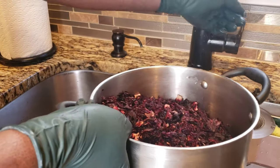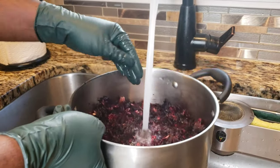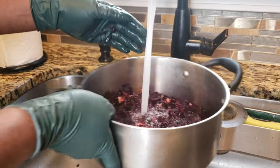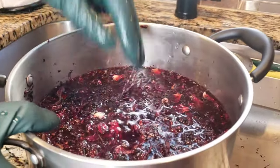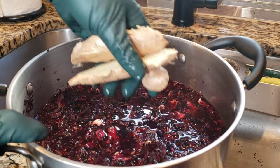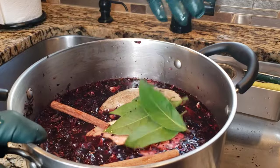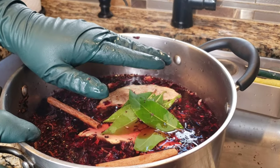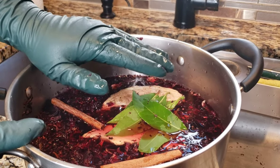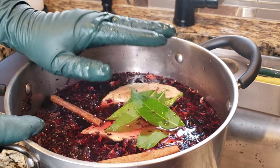Water — usually we don't measure. You put the water in and when it's a little bit over the sorrel, it's good. Then you put your ginger, cinnamon stick, and bay leaf. Then we're gonna put this on the stove, bring it to a boil, boil it for three minutes, then turn the flame off and let it cool.